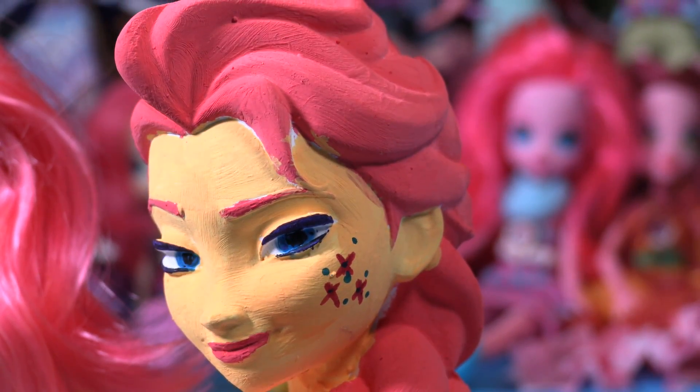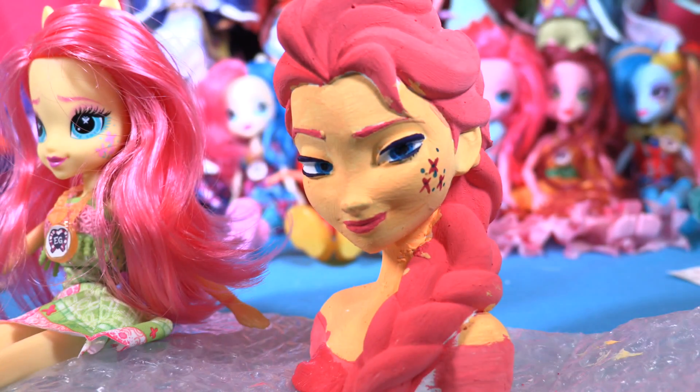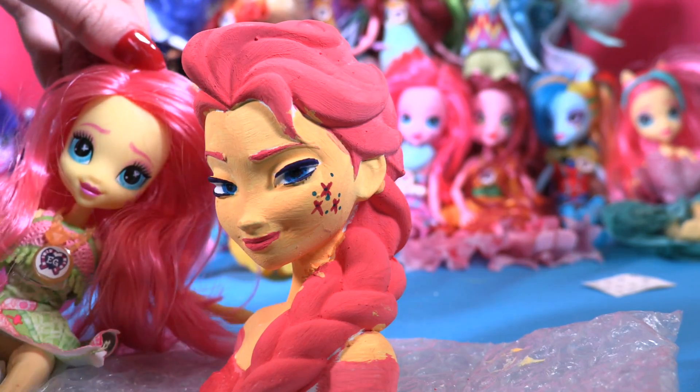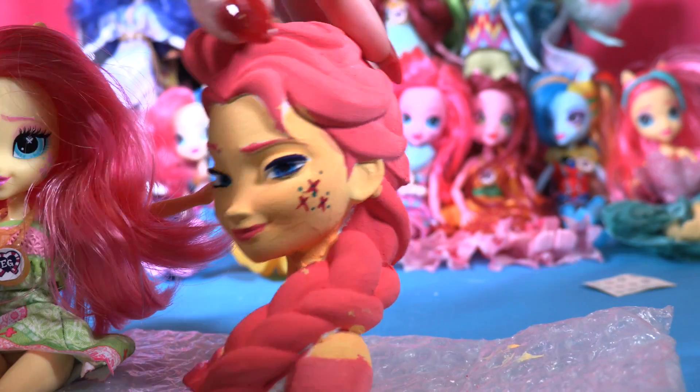Just look at her! Last thing is her dress. Hey guys, I'm Fluttershy! Hey, I am Fluttershy! You are Elsa! Well, I am Fluttershy Elsa!